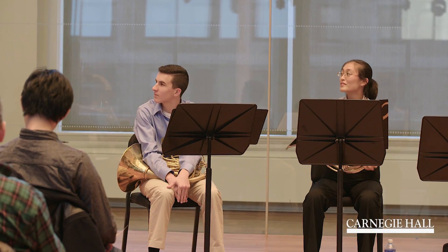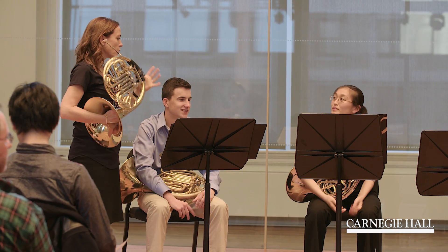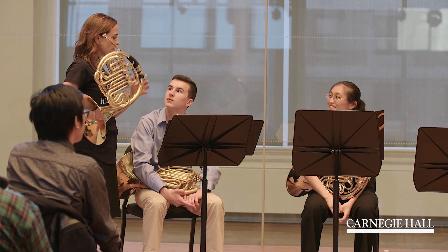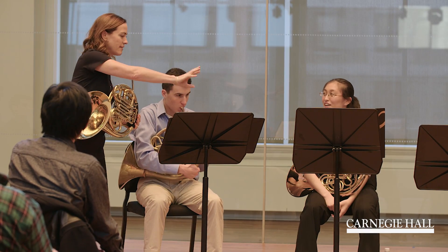We don't, sadly, don't have that much time to really go over that. It's beautiful. It's really, really your own interpretation of it. Have you played it with an orchestra before? Not this part. Oh, is there another part? Oh, you mean you haven't played first horn? I thought you meant you didn't play that bit.